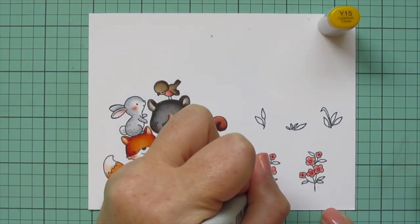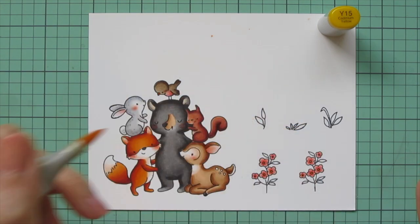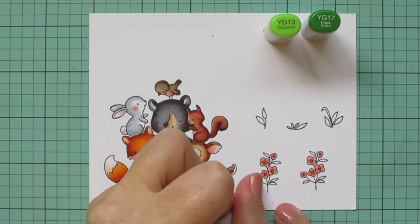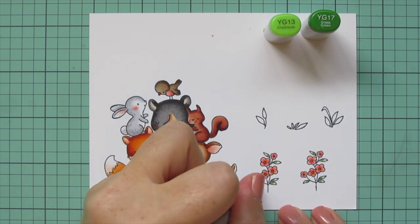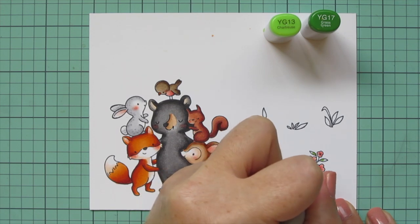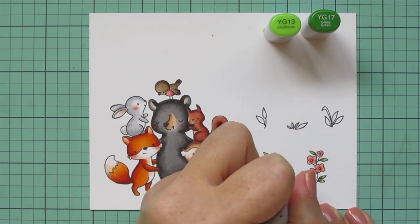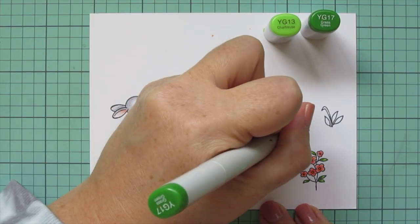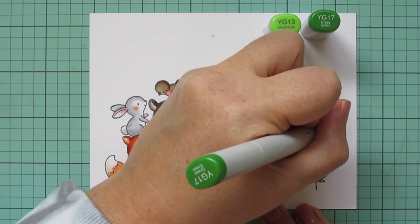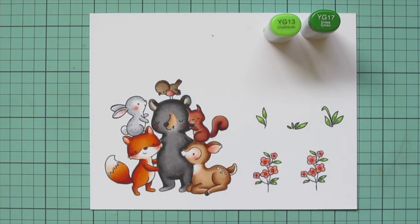Then I'm filling in the centers of the flowers with Y15 — they're super small so I'm just dotting that color in there. I did two layers to make sure it was visible enough. For the greenery, I'm using YG13 and YG17, starting with the YG17 closest to the stem on each of those leaves, then blending out with the YG13. Once done, I go back in with the YG17 and add just a tiny bit closest to the stem for a bit more dynamics. I did the same exact thing on all the rest of the leaves — starting with YG17, filling in with YG13, then going back in with a touch of YG17 to reinforce that darkness.